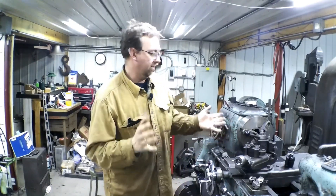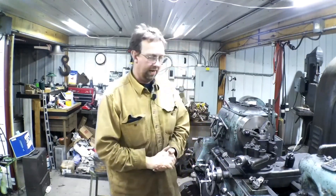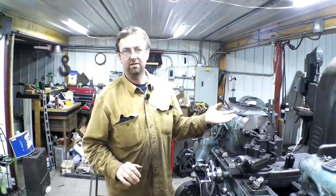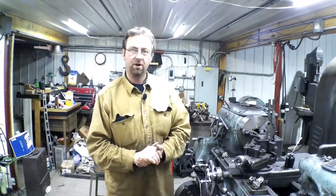Hello. Welcome to Topper Machine. I'm Josh Topper. Today we're going to fix a problem that has been a problem for a very long time. When I got the big Monarch quite a few years ago now, I needed a big boring bar.